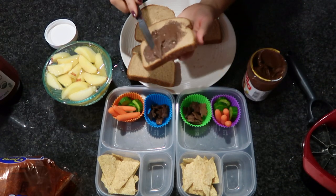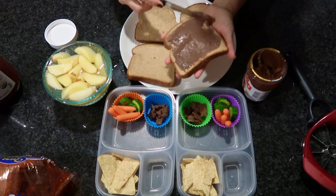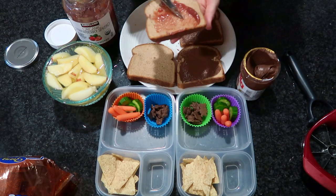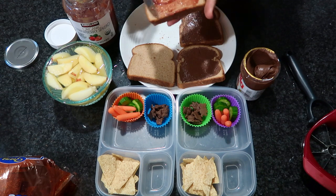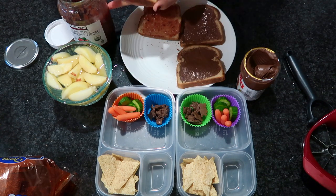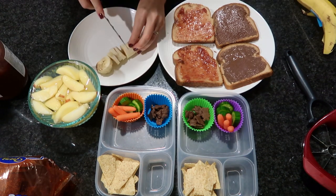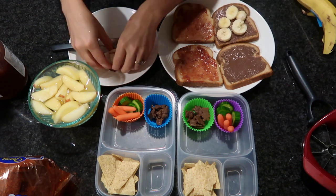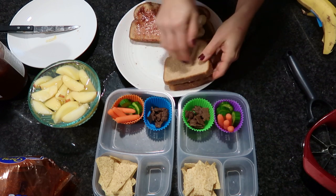For these sandwiches, do a light spread of Nutella on one side and jam on the other side of the bread, then add about five slices of banana per sandwich. Then lightly butter the outside of both sides — only about a teaspoon of butter per sandwich — just enough so it toasts up nicely in the air fryer.